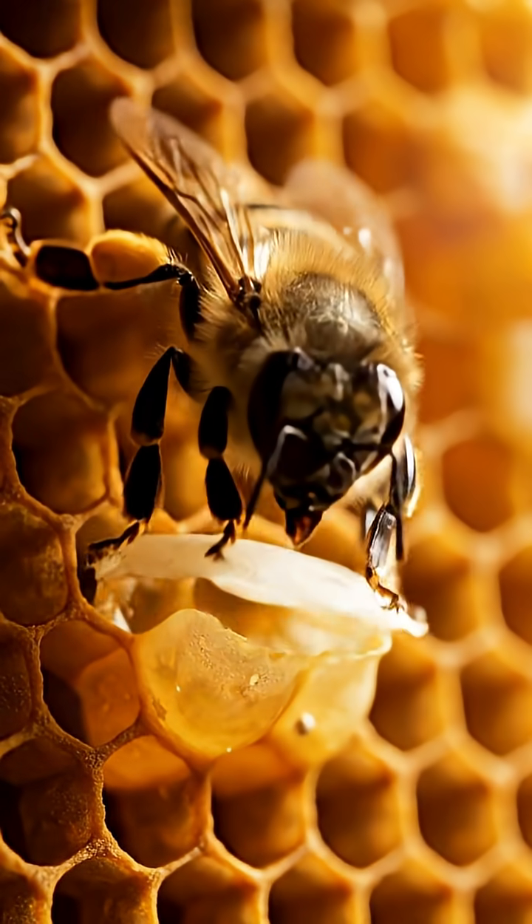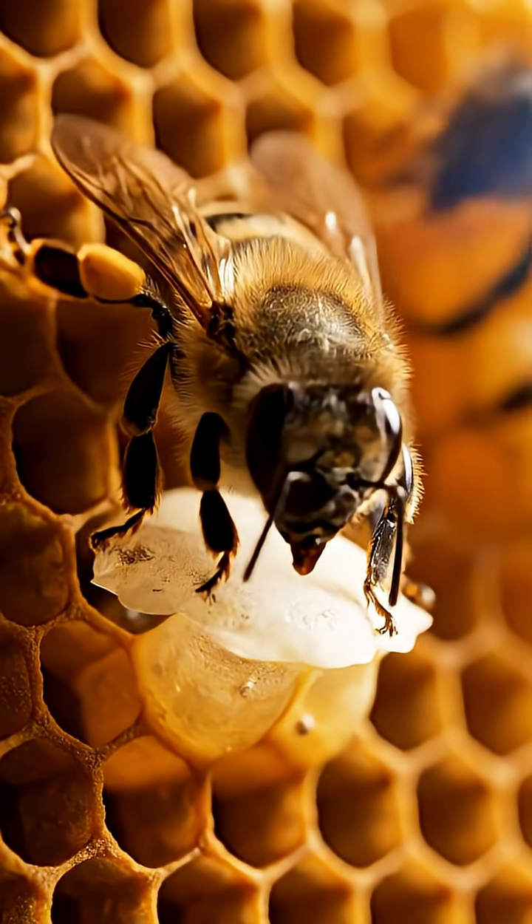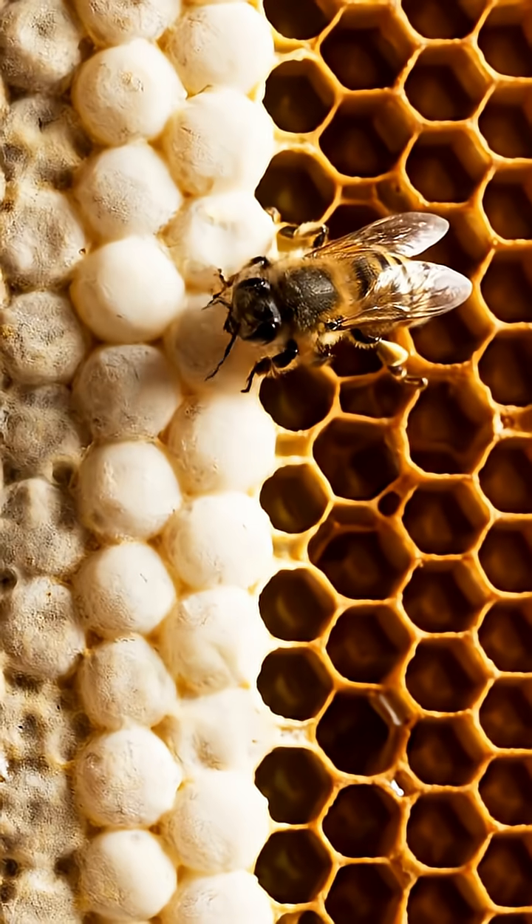When it's ready, bees seal each cell with a wax cap. That's mature, finished honey.